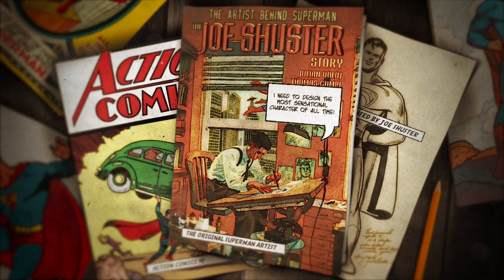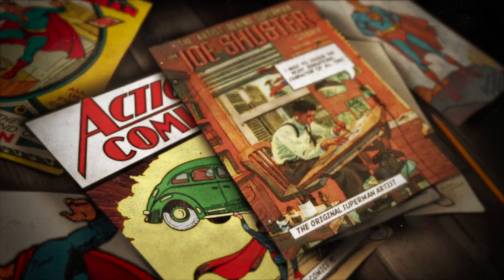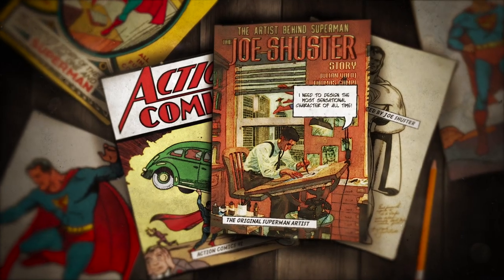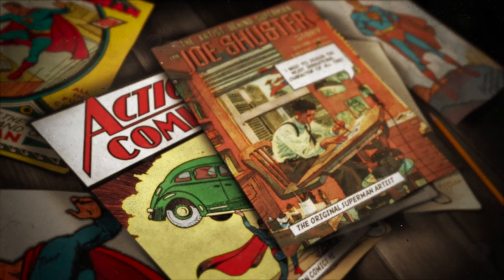In 1946, Shuster's artistic depictions of the last son of Krypton would come to a premature end, due to his poor eyesight and contractual disagreements with DC. Despite this, he left quite the legacy, and some very large shoes to fill.